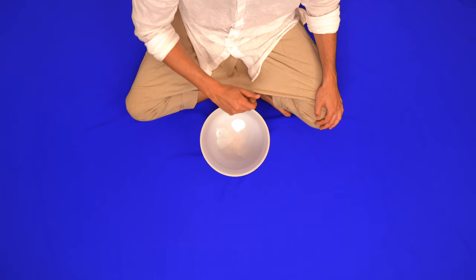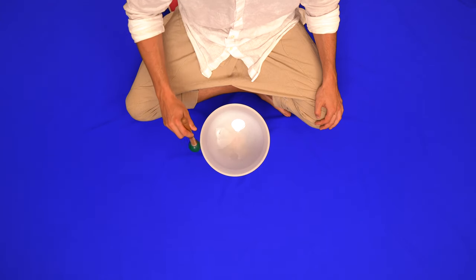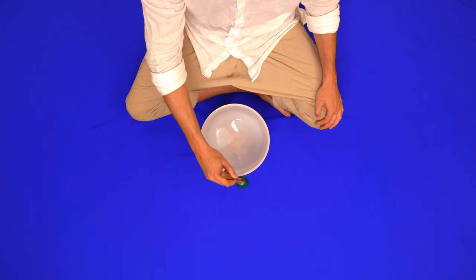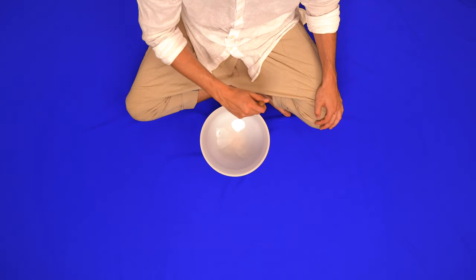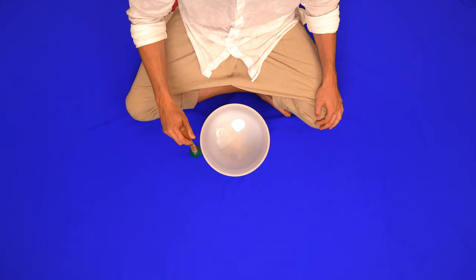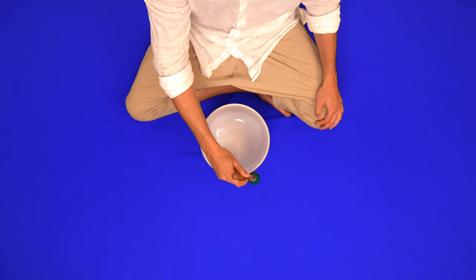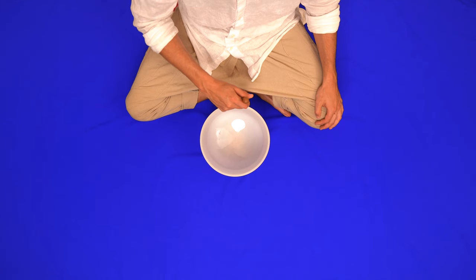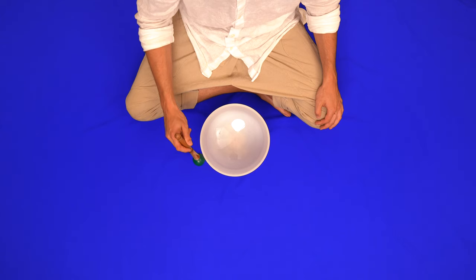Represented by the color blue, it's believed by some your throat chakra is the fifth of seven energetic centers in your body. Located in the center of your throat, this is the area connected to your truth and expression of self. Physically, the throat chakra is connected to your thyroid gland, as well as your throat, mouth, teeth, jaw, and ears.